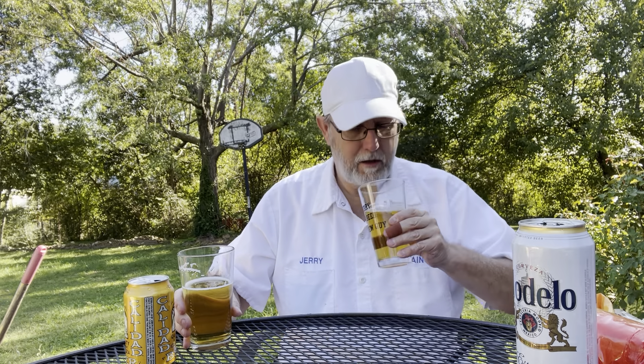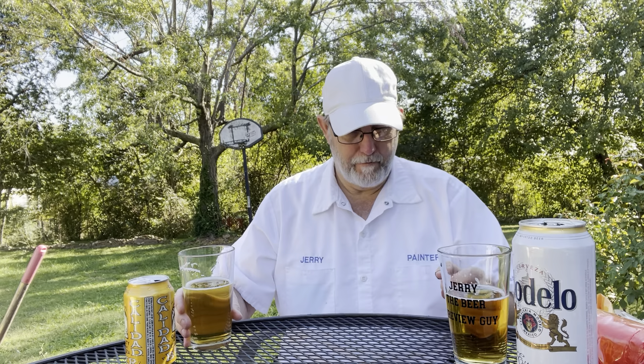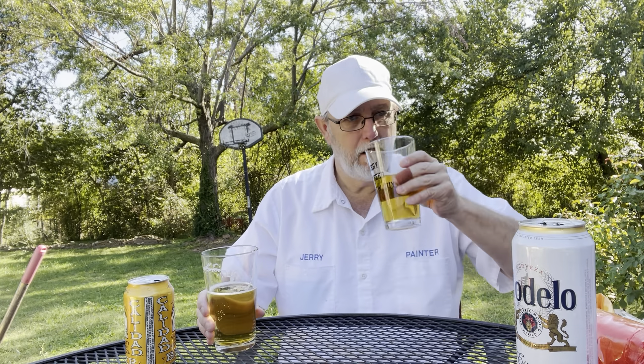This isn't a common lager. The body on the Calidad is about medium, the carbonation is light. On the Modelo, it's light to medium — the carbonation is about the same, kind of light. They're two really good beers. This being the popular brand, it's obviously great quality. This being a brand I've never heard of, they've done a phenomenal job on this.